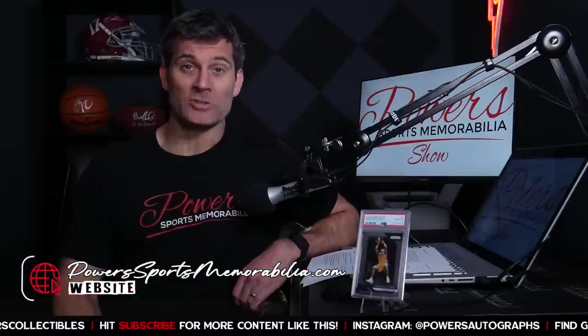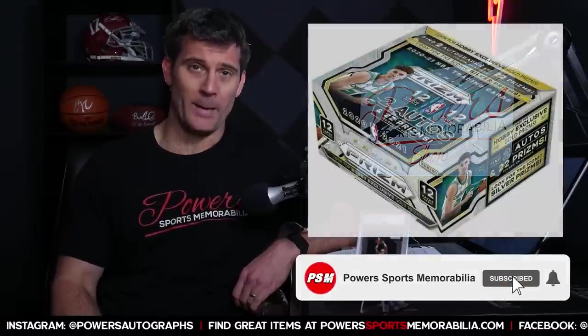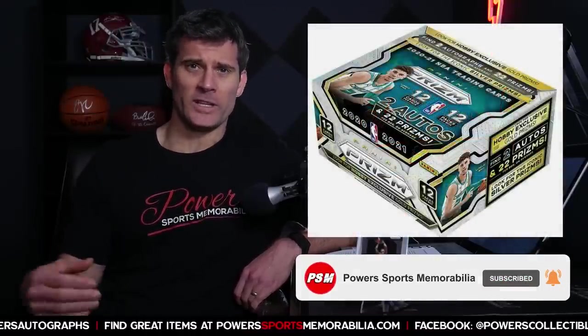Welcome back to another episode of the Power Sports Memorabilia Show. I'm your host Matt Powers. Thank you for joining me. Please visit the website powersportsmemorabilia.com and follow on Instagram at powers autographs. March 31st of 2021, we've got a new release of Prism Basketball — the first release of Prism Basketball since...